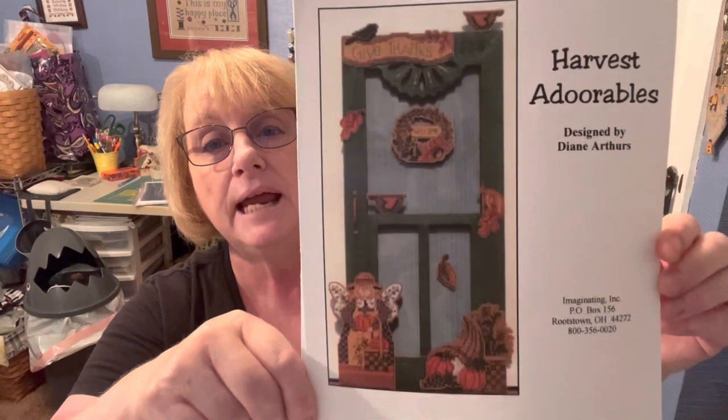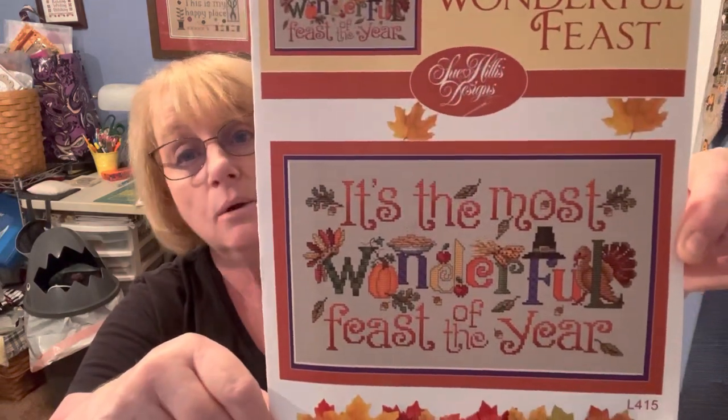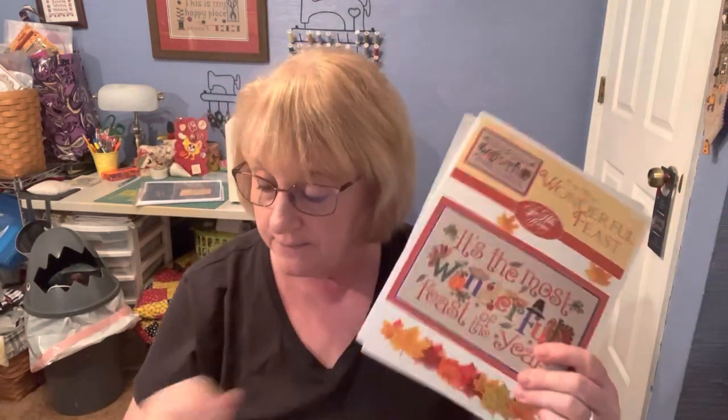We're going to start with Thanksgiving. The first giveaway was a two-parter: it's the Harvest Adorables — an Imaginating pattern, an oldie but a goodie, I think it's discontinued — and then It's the Most Wonderful Feast of the Year by Suheilis. She has such cute patterns, and so do Imaginatings. I would like to congratulate Joanne Harouk for winning the Thanksgiving pattern. Congratulations, Joanne — just email me your address at stitchingscotty@gmail.com, and I'll get that out in the mail to you.